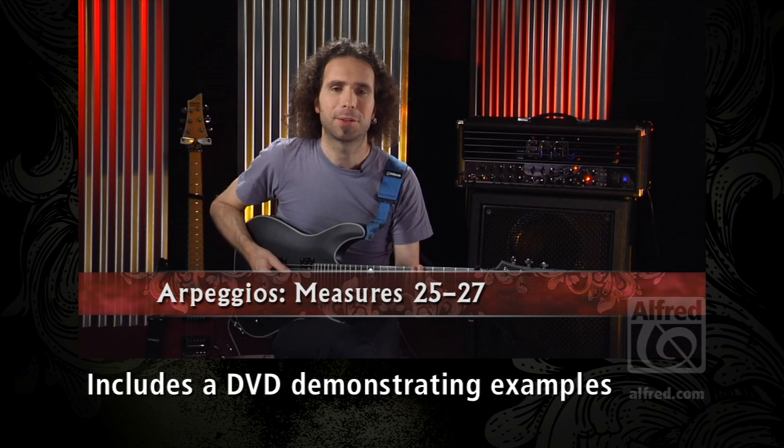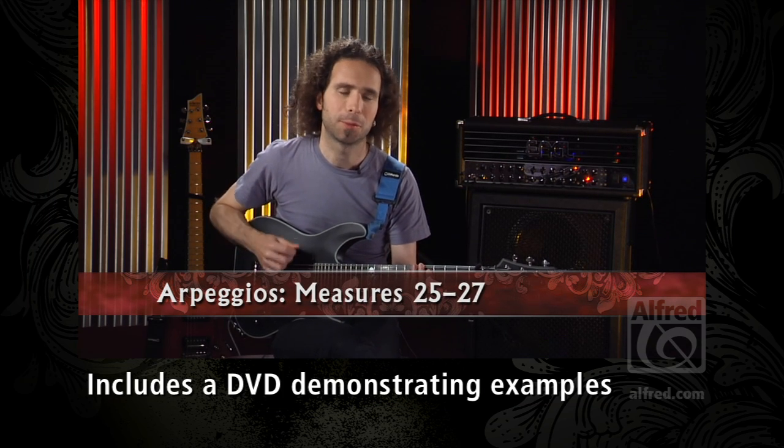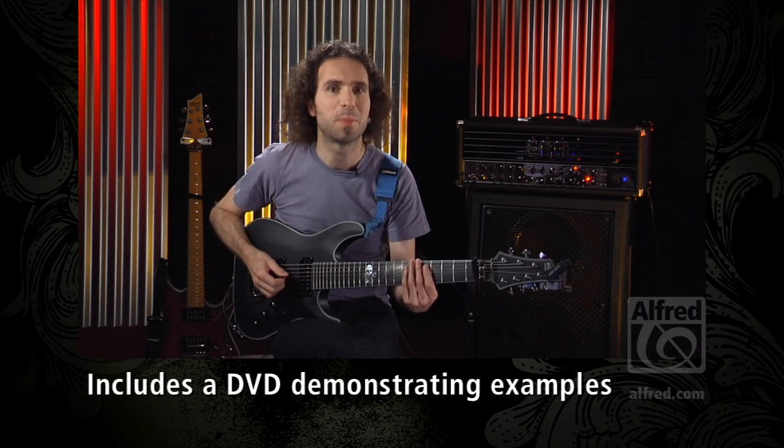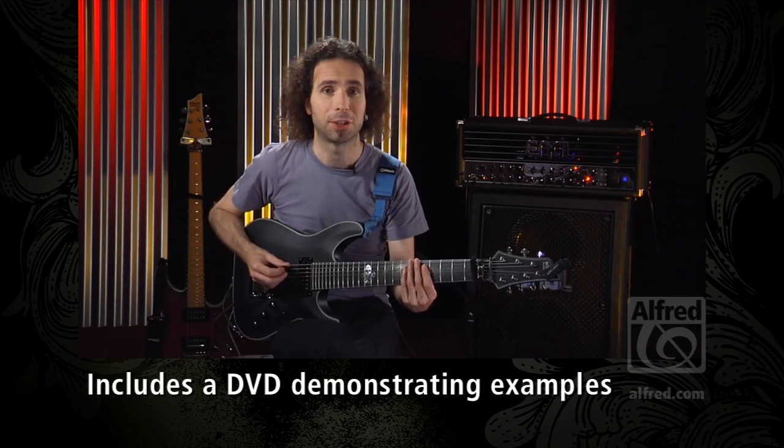The C-Minor Prelude has, next to all the pedal tone movements, also an extensive arpeggio section. This one here is one of the shorter ones. It's all played with alternate picking, and it also introduces a little bit of sweep picking. Pay close attention to the change.